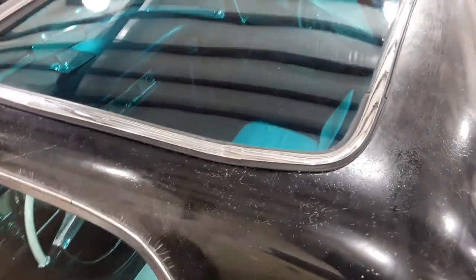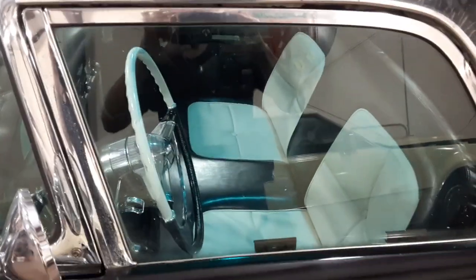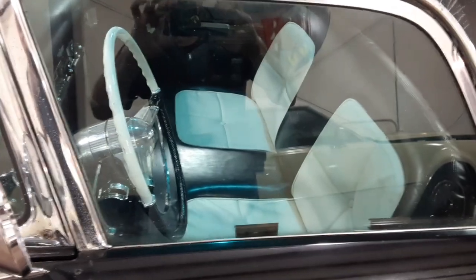Anyway, that gives you an idea — you can see the color of the teal shining through on the steering wheel and the seats, and how it looks on the inside.